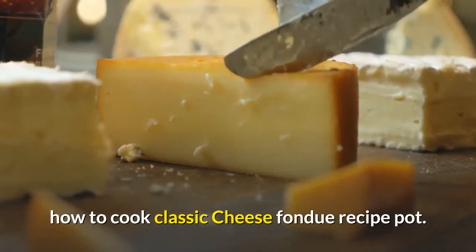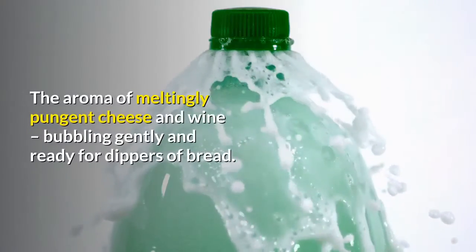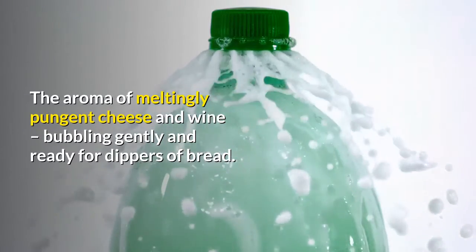How to cook classic cheese fondue. The aroma of meltingly pungent cheese and wine, bubbling gently and ready for dippers of bread.